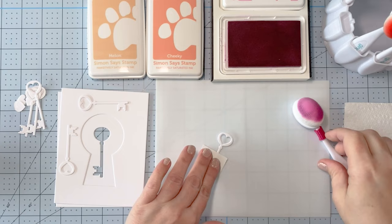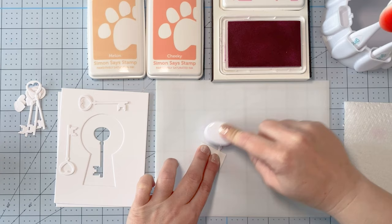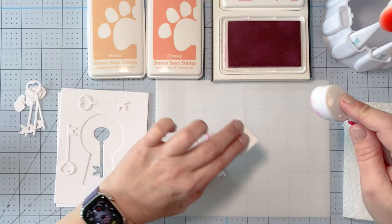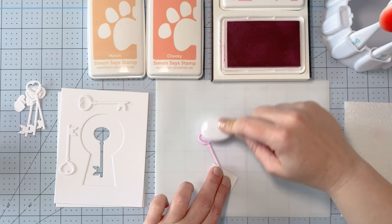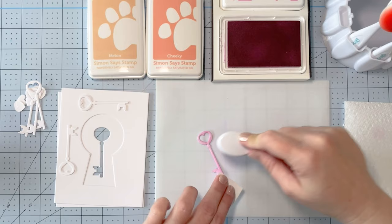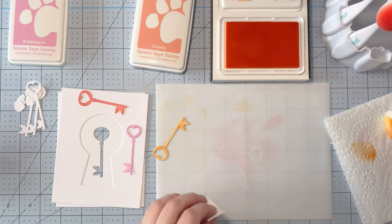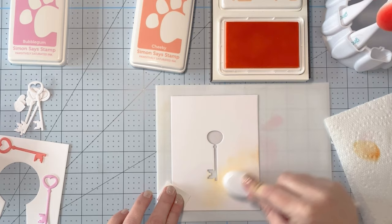I'm going to ink blend each of the keys in a different color. I'm using Simon Says Stamp bubble gum for one key, cheeky for another, and melon for the third. I really like ink blending die cuts — it gives them an interesting look, darker in certain places and lighter in others based on how the ink rubs onto the die cut. I'm using a silicone mat, which I bought large and cut into several pieces to fit my MISTI. Make sure you get a pretty decent all-over color when ink blending die cuts — it can take a little while.